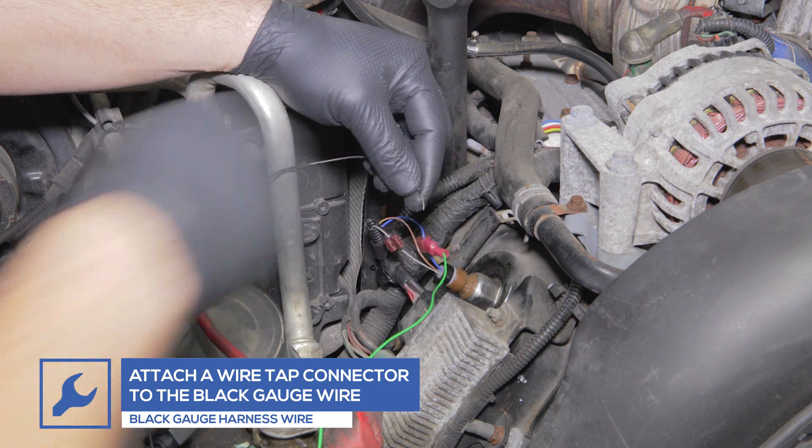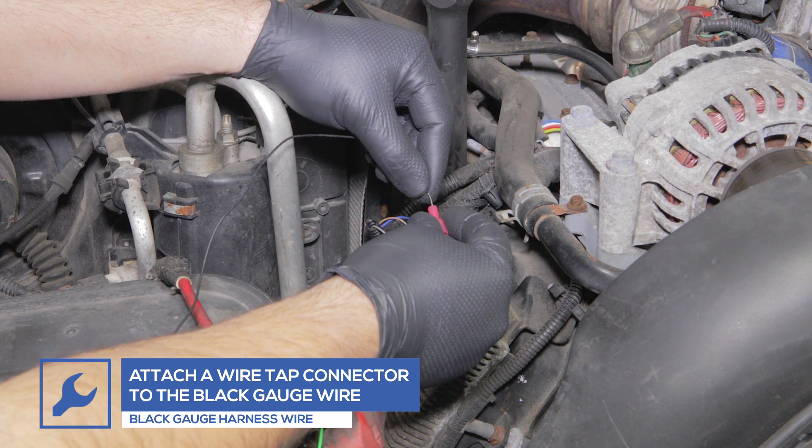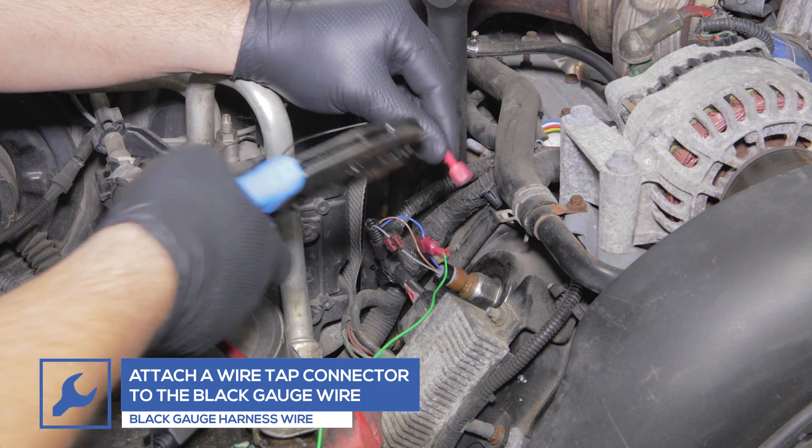Then attach a male wiretap connector to the black gauge power harness wire and place it into the connector on the gray wire.